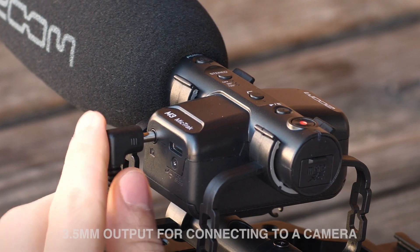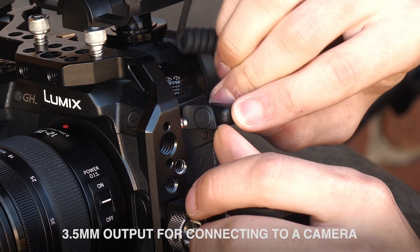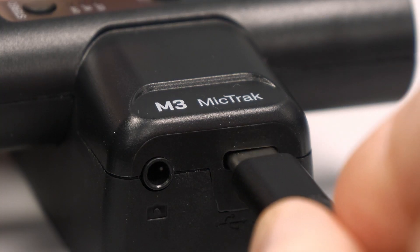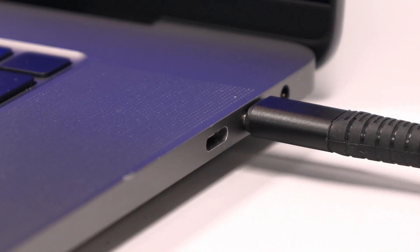Once you've made your stereo selection, you can output the audio to your camera with the included cable while being able to listen on headphones through the headphone output. The audio you hear will be saved to the SD card if you hit record, but the M3 will also save a second file called a RAW file. The RAW file can be transferred to your computer to manipulate the stereo width after recording.